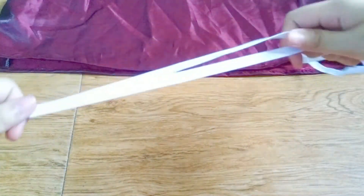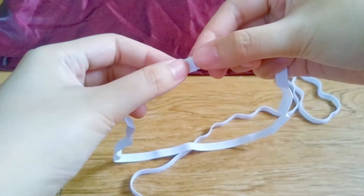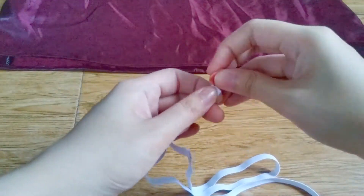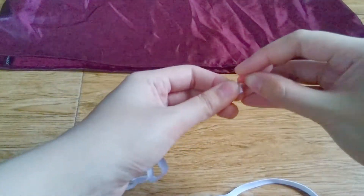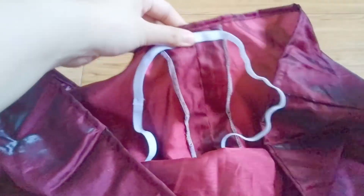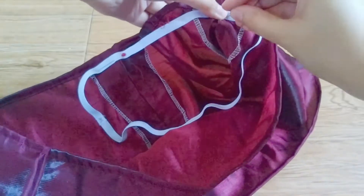I cut two pieces of elastic: one for around the top of my chest and one around my waist. I attached the ends together and marked four equal corners of the elastic. I pinned it onto the top and sewed it down, making sure to stretch the elastic while sewing.